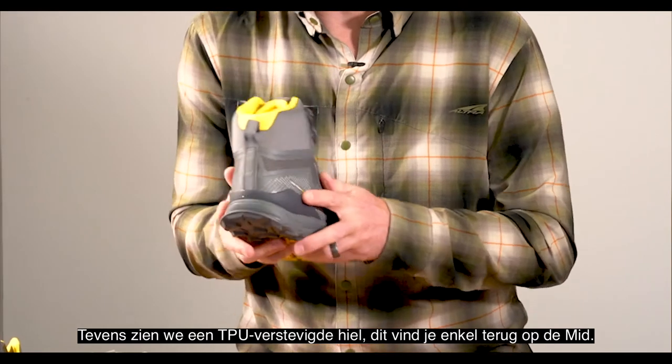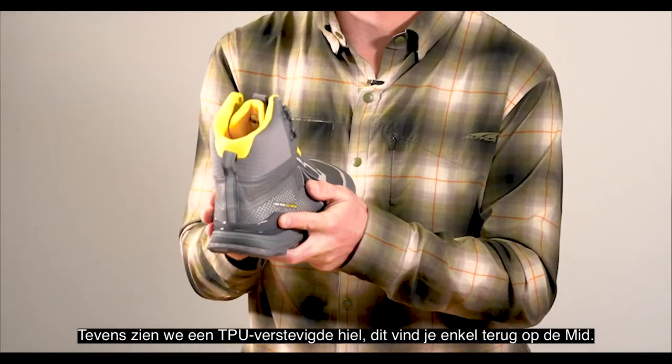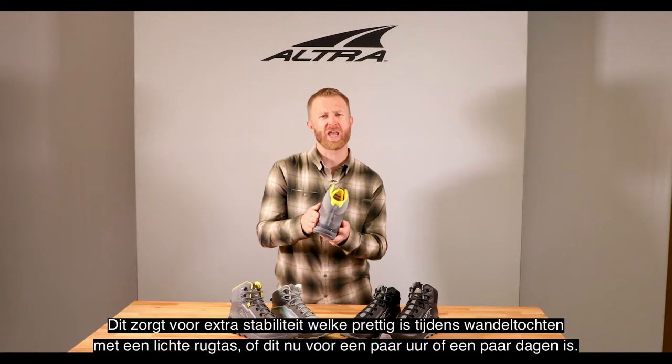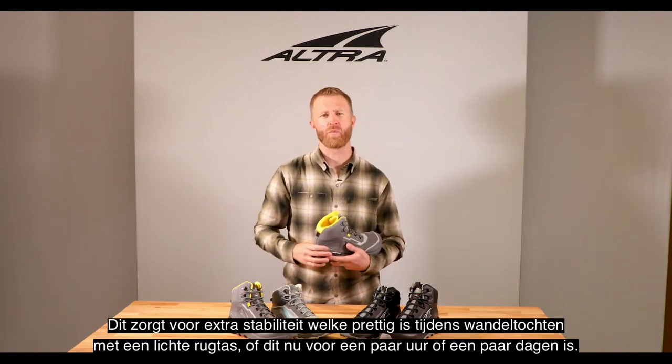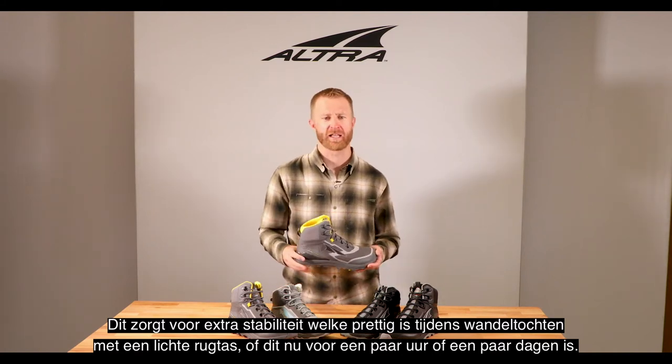It also has the TPU caged heel right here, which is unique to the mid. Really stable — it's going to be able to handle a lightweight backpack for multi-days, for lightweight through-hikes and things like that.